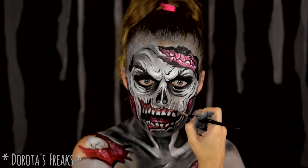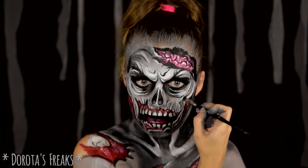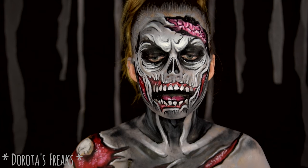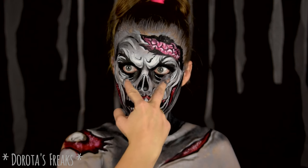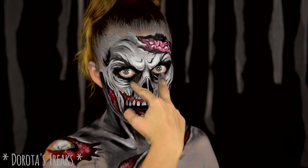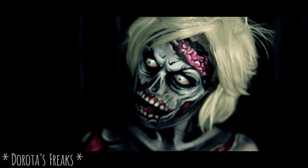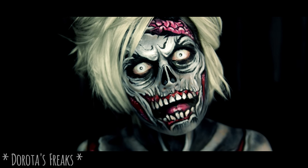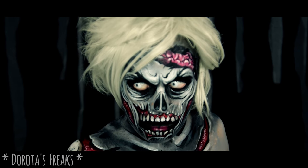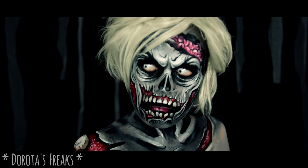Na sam koniec dodaję jeszcze gdzieniegdzie odrobinę czarnego cienia, żeby dodać cienie tam, gdzie potrzebna jest troszeczkę bardziej miękka linia. Zombiak już wygląda fajnie. Dodam tylko jeszcze soczewki White Zombie i perukę, bo moje blond włosy nie komponowały się tutaj zbyt dobrze. I charakteryzacja gotowa. Naprawdę fajnie, że jesteście ze mną — widzimy się jutro!